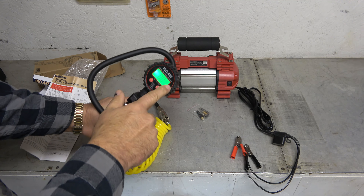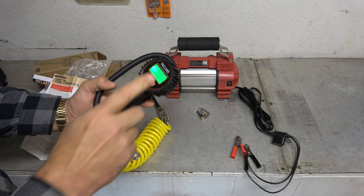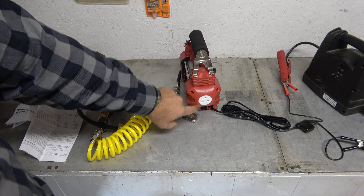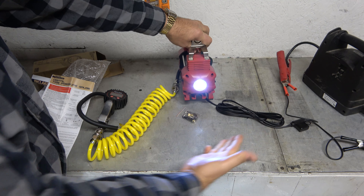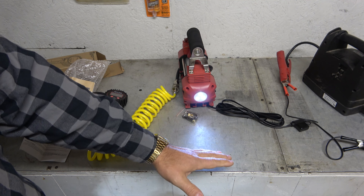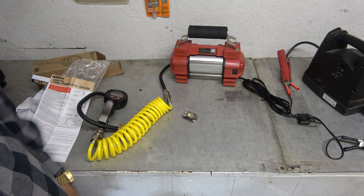Alright, there it is. Love it. Backlit display on that, two AAA batteries got that thing up and running. Got my hose connected, which has got a pretty long reach to it. I'm going to hook up a jump box and we'll just play with this thing to see how loud it is before we take it out to a tire. On this side we do have a little LED light — it does put off a decent amount of light, which would certainly be helpful for inflating a tire on the side of the road at night. Not really gimmicky, I would say.